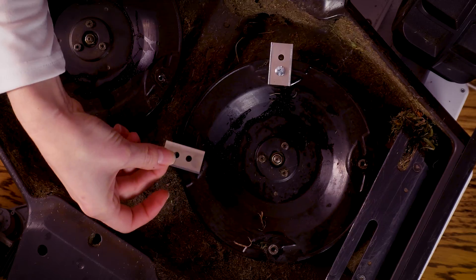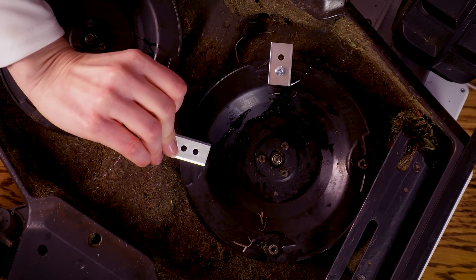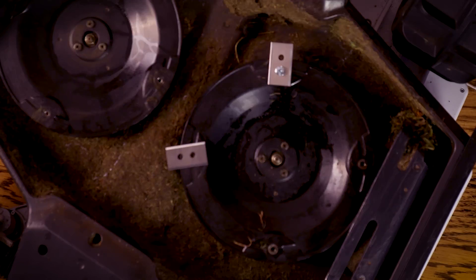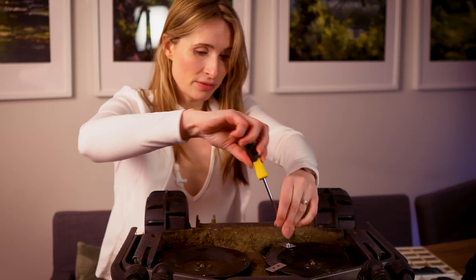You can also flip these blades and do it in four ways — you can turn it upside down, and then you can also turn it this way around, because there are two holes in there as well. So you can get a lot of use out of each blade.